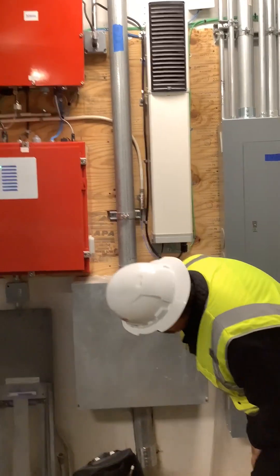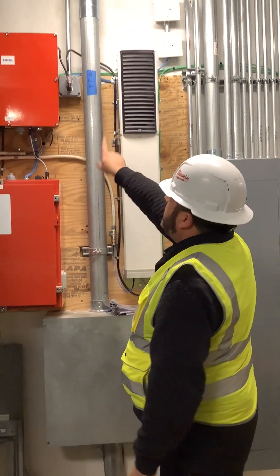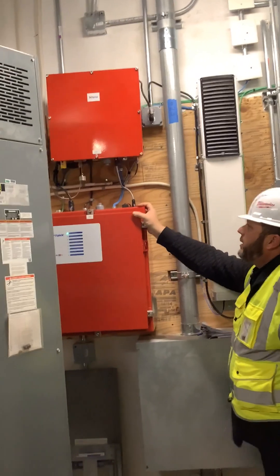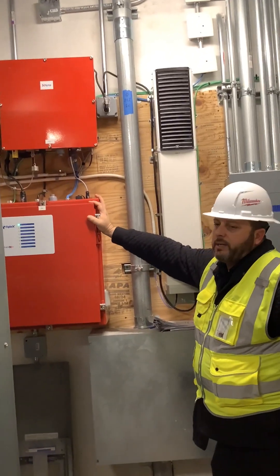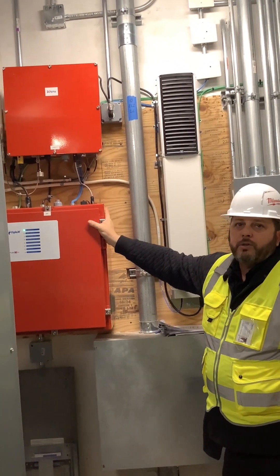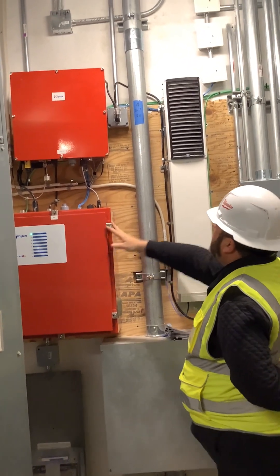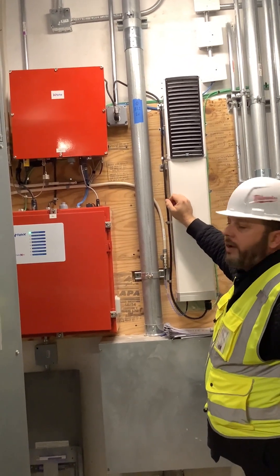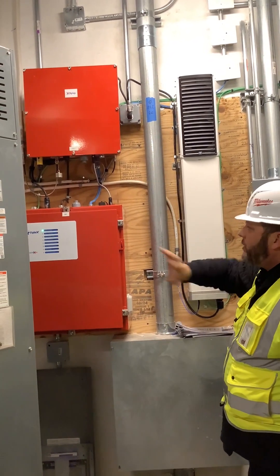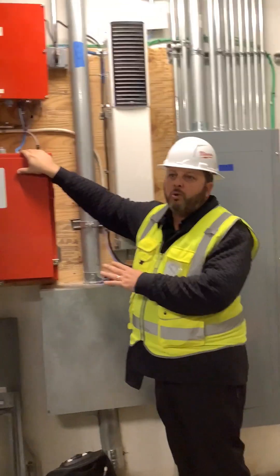Apparently somebody unplugged it. It lasted its 24 hours and somebody called saying there was an alarm. The alarm probably stayed on for another couple hours because the batteries were completely drained. It automatically reset itself. As long as this is working correctly and no cables were disconnected, once the power came up above 70%, the alarm would go away.